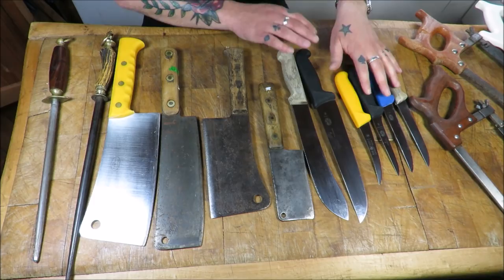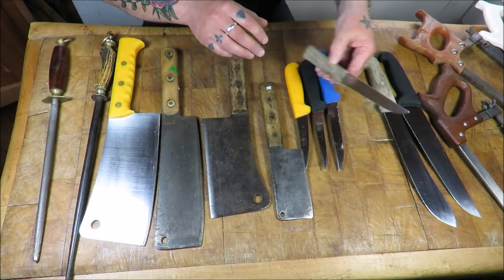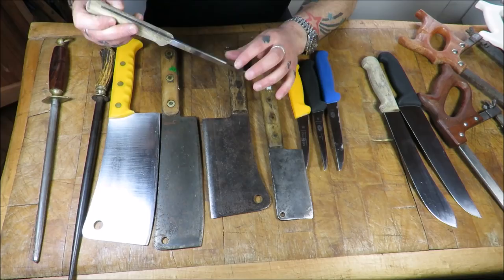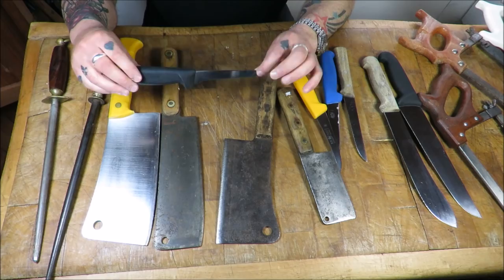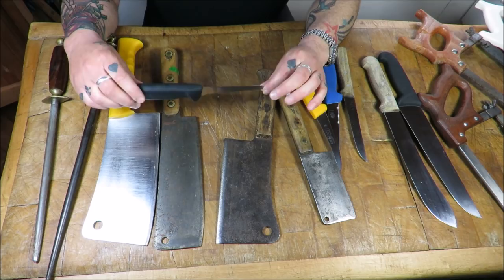Next we move on to boning knives. That's my original boning knife from 24-26 years ago - look at that, nothing wrong with it whatsoever. I used a 6 inch standard blade for years - honestly, if you're starting out this is a good knife. But go for the 5 inch fixed blade. As the years passed I changed over to the 5 inch Victorinox semi-flex - an absolutely great knife.